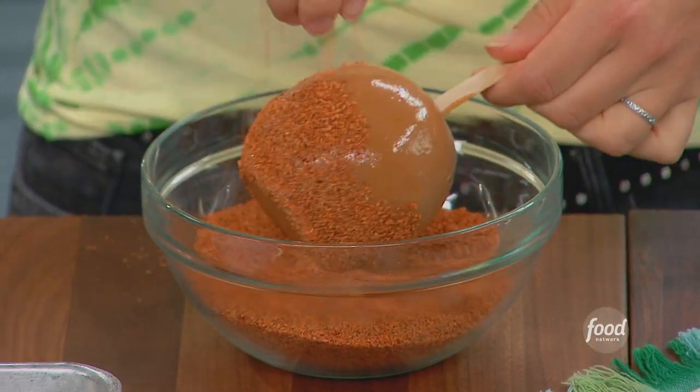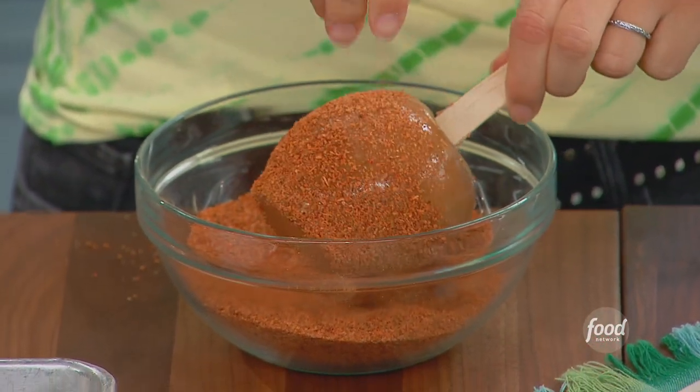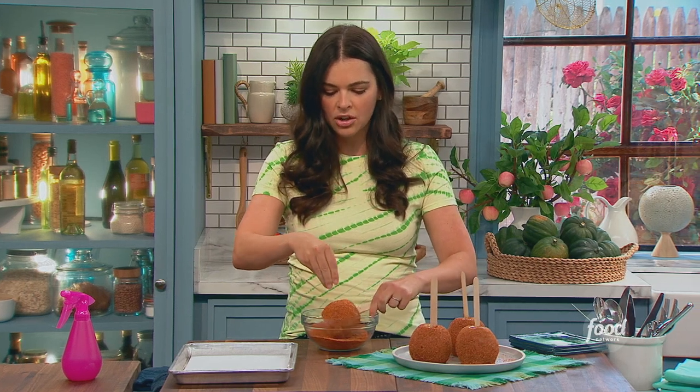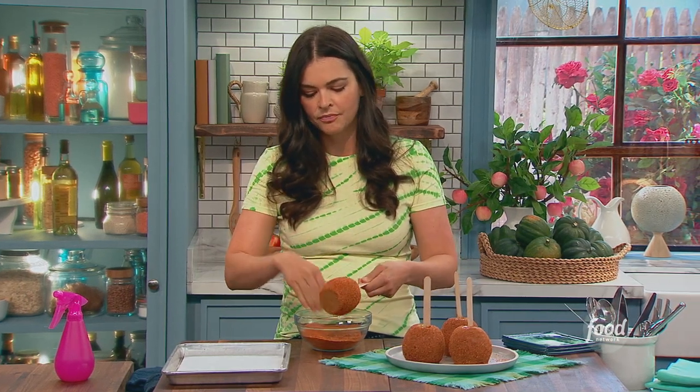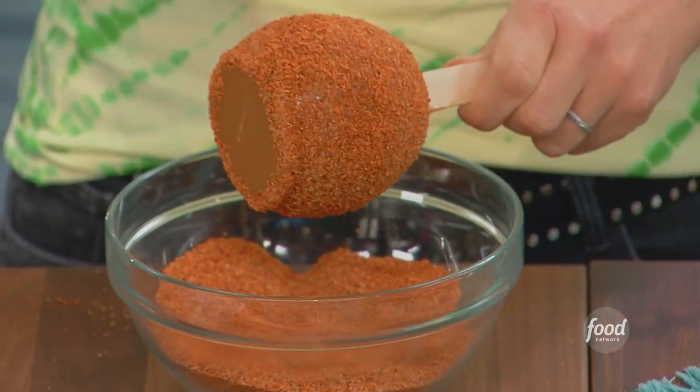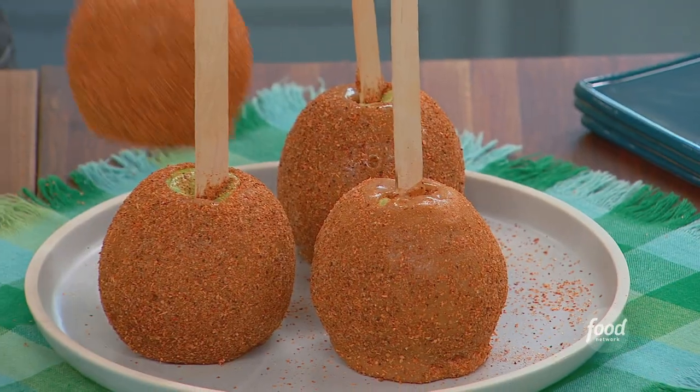You can use different flavors of salt if you wanted. There's all kinds of different flavored salts on the market, so you can look for your favorite. This was inspired by those Mexican lollipops that are coated in this. Oh, I love those. So that's where I got the idea to do this.